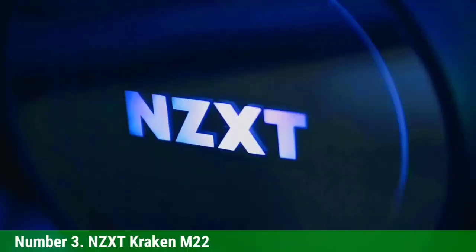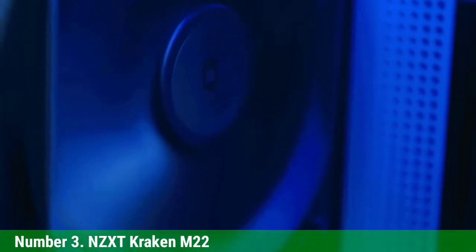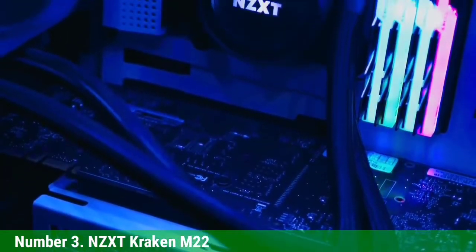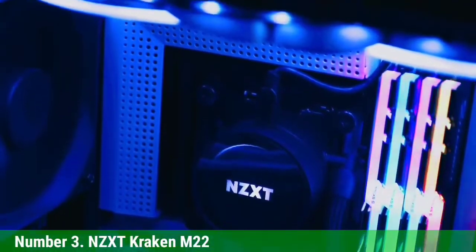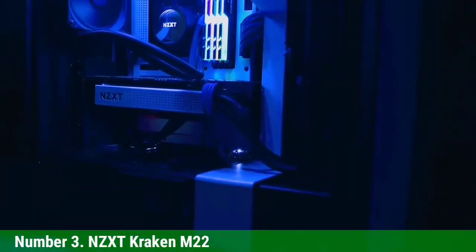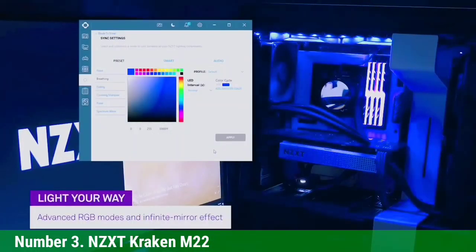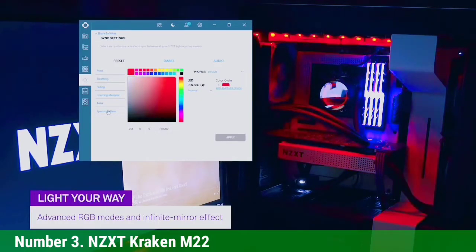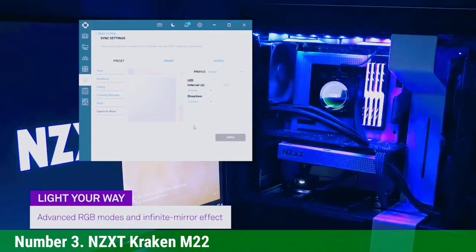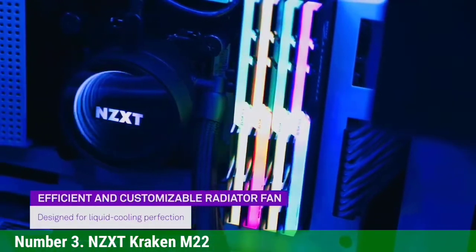Number 3: NZXT Kraken M22. Next up, we have the NZXT Kraken M22. Designed for the LGA1151 socket, this should have no problem keeping 8th and 9th generation Intel processors cool. It comes with some cool RGB lighting abilities, which can really help sweeten up the system, especially if you're using RGB lighting throughout. The cooler can be purchased in a variety of different sizes for maximum cooling potential — by default it's available in 120mm, but you can get it up to 360mm.